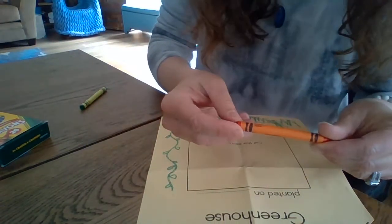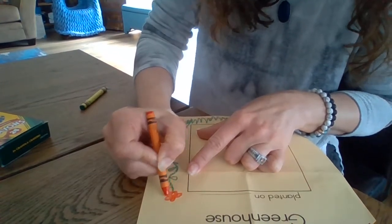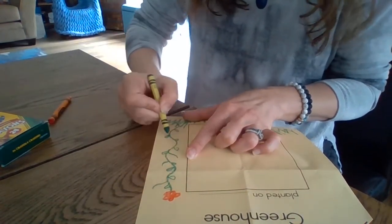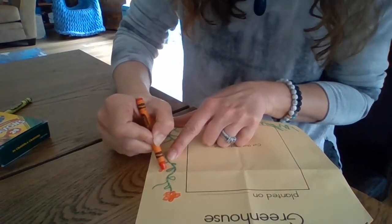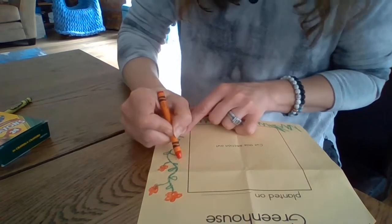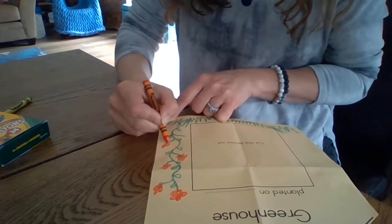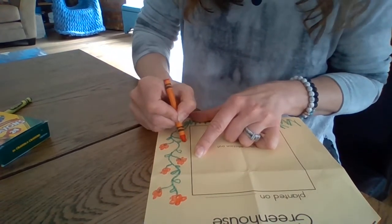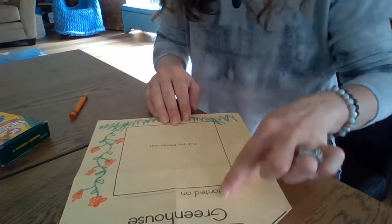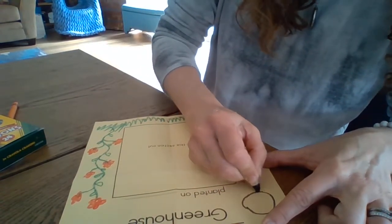That vine's going to have a flower on top. This crayon says 'scarlet' — I have a niece named Scarlet! There's my little flower on top. Maybe this is the kind of vine that has flowers all over — I'll give some little tiny stems that shoot off my vine and put some flowers on the end of those too. Happy little flowers! See if your parents know that reference — there was a famous painter who used to say that. Now I'm going to put a sunshine up here because one thing we need in our garden is a sun. I'll outline it in black and then color it in yellow.